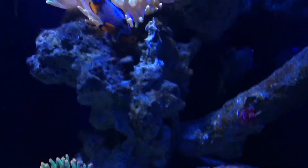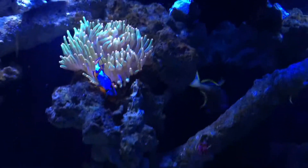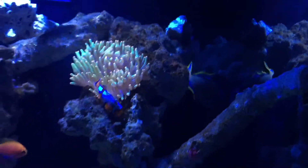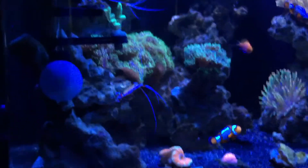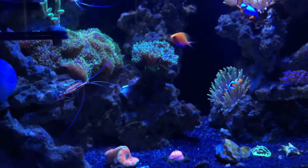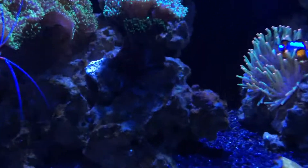That's my blue throat trigger — he's in a temporary home in here until my 125-gallon tank is up and running. I have two skunk cleaner shrimps in here as well.